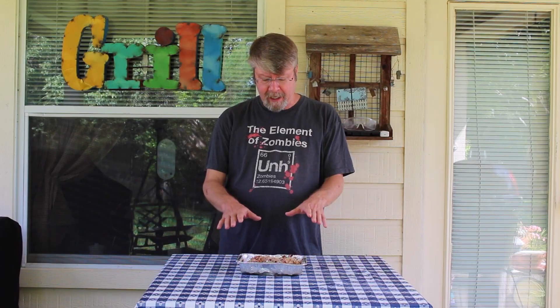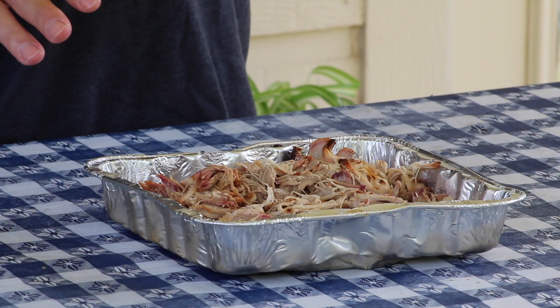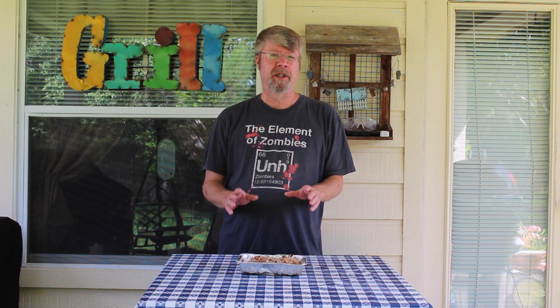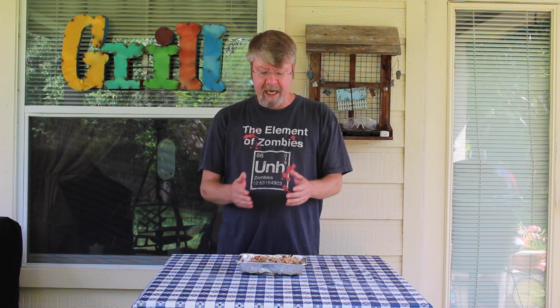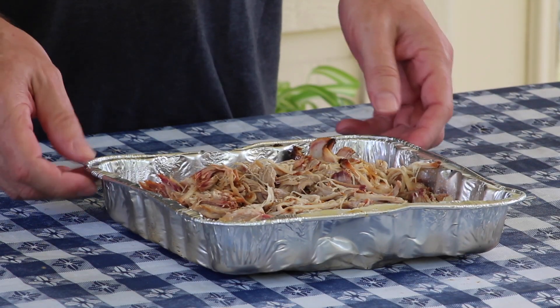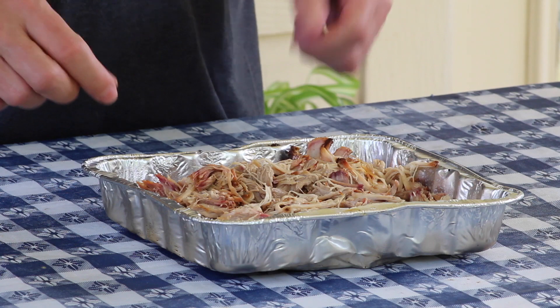I let this go for five and a half hours — this three and a half pound Boston butt. After five and a half hours it was perfectly tender at 207 degrees internal temperature, which is perfect. It shredded beautifully. I took it inside, shredded it up, and this is what I ended up with.